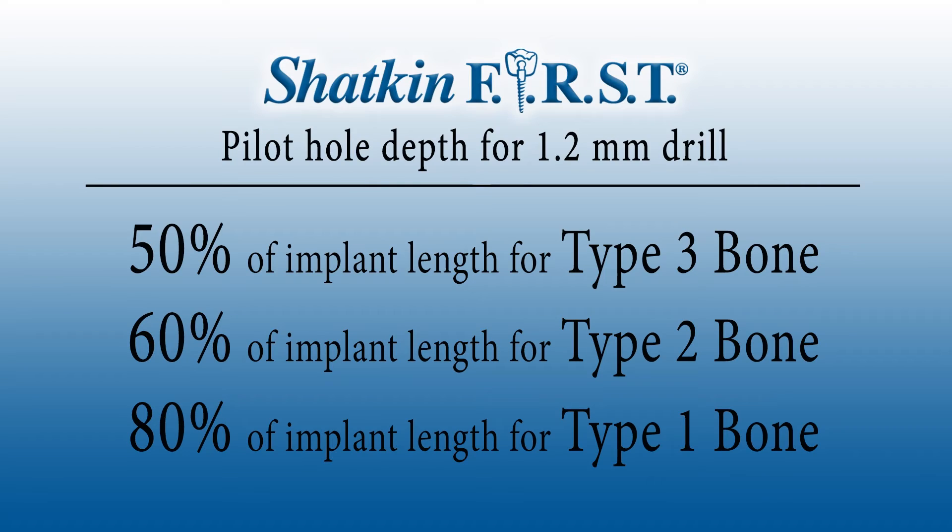So you understand: 50, 60, and 80 percent for type 3, 2, and 1 bone. The denser the bone, the deeper you're going to drill the pilot hole. In very dense bone like the anterior mandible, you want to use a 2.0 implant — the narrower diameter — because it's very difficult to screw a 2.5 or a 3mm implant into very dense bone. We recommend using a narrow implant in denser bone, and in softer bone like the maxilla or the posterior mandible, you can bump up the diameter to a 2.5, a 3.0, a 3.7, or whatever you prefer.